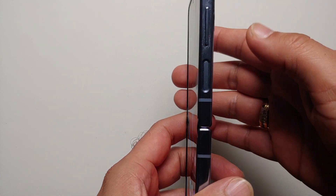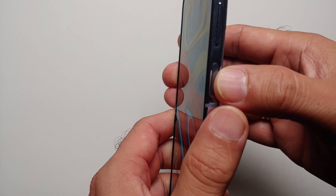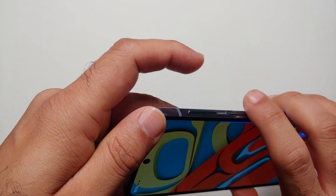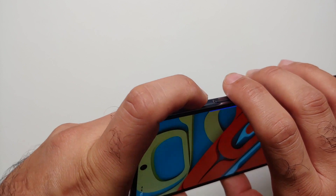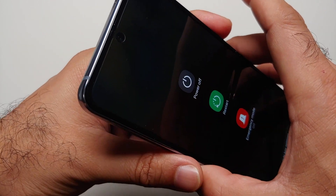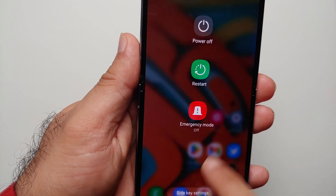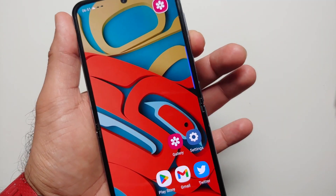The third option is to press and hold the power button and volume down together. Press and hold power and volume down together — and here it is. We again have our power off, restart, and emergency mode options, so you can now power off or restart your Samsung Galaxy Z Flip 4.